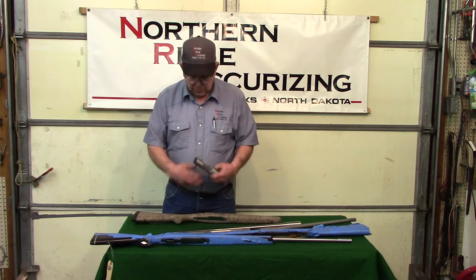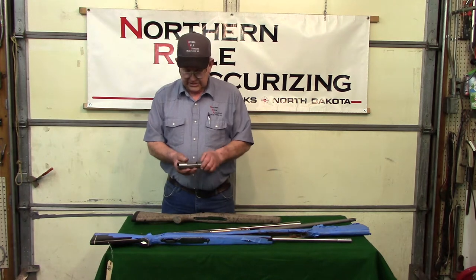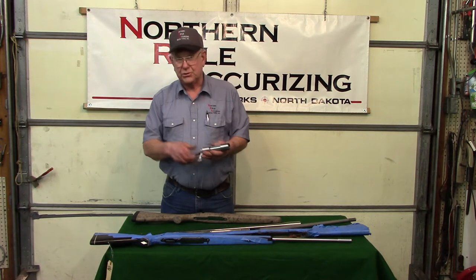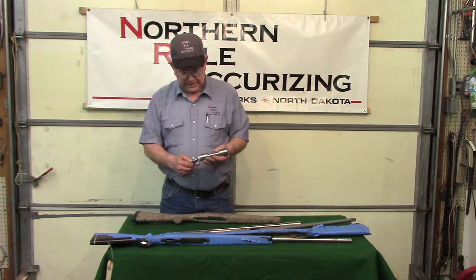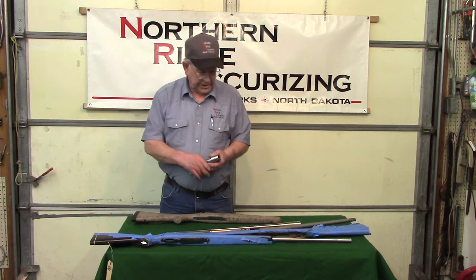We can either start with a brand new receiver of any make that you want and we'll build you a rifle from there, or if you've got a rifle that's shot out we can take the barrel off and put a new barrel on. We can put any kind of barrel on, from a heavy target barrel down to a sporting barrel.